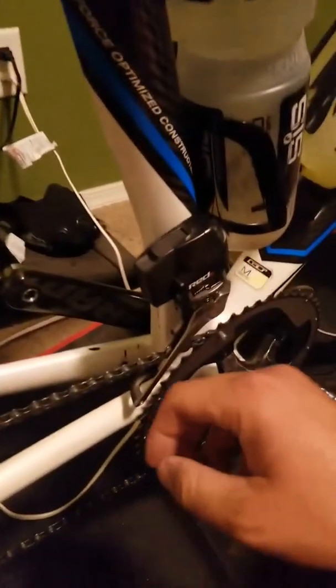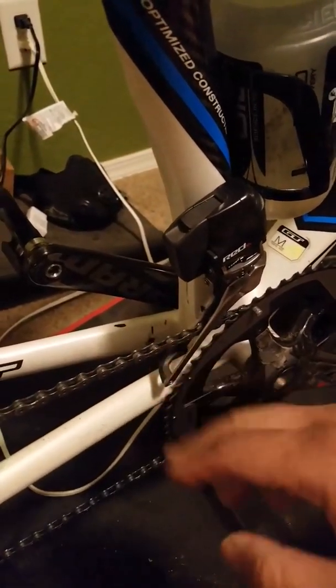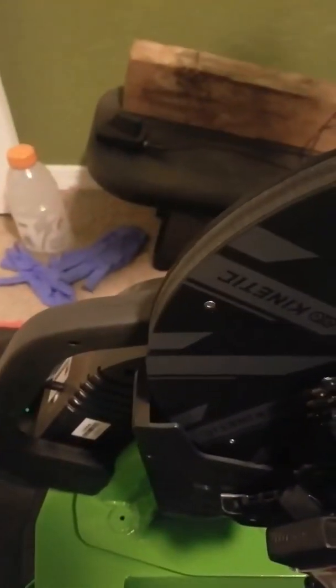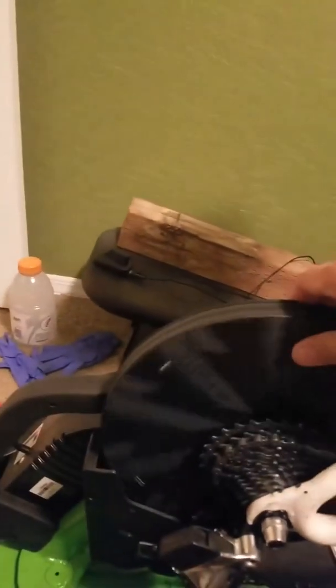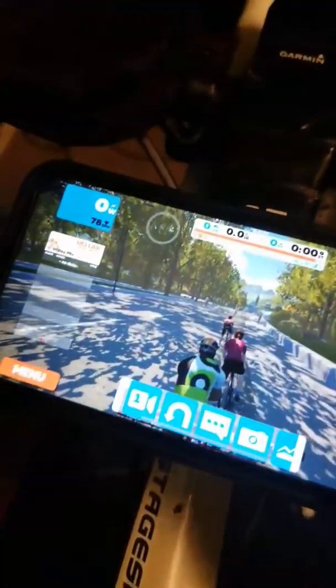The first thing I noticed was that the resistance became like neutral right away — there's no resistance on the unit, so I can actually pedal freely. I also noticed that it actually turns off now unless I pedal it. Before the update, the fan was turning on the whole time.